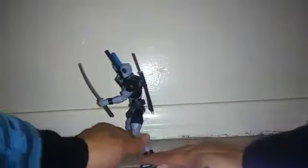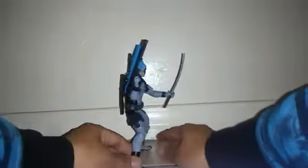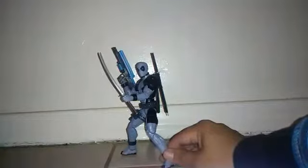His articulation is okay — it's good. The detail around it is good as well; has a little bit of sculpting around it. But I would like Deadpool if he wouldn't, you know, say a bunch of bad words.